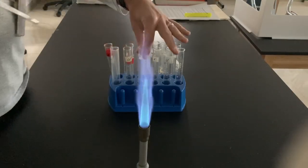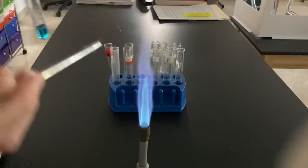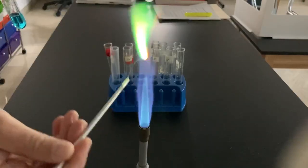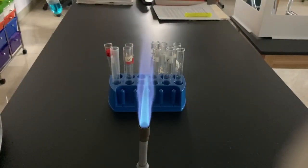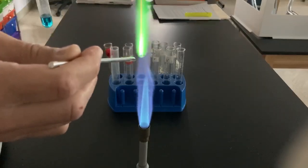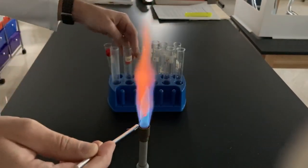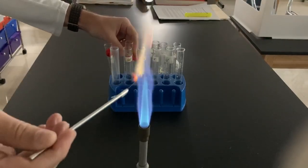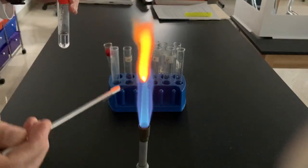Next up is copper. Very distinctive green there for copper. I'll show that again. Yeah, copper is easy to see. I'm going to use that nitric acid to clean off my nichrome wire, make sure it's all good. We still got some copper on there, so I should probably clean that again.